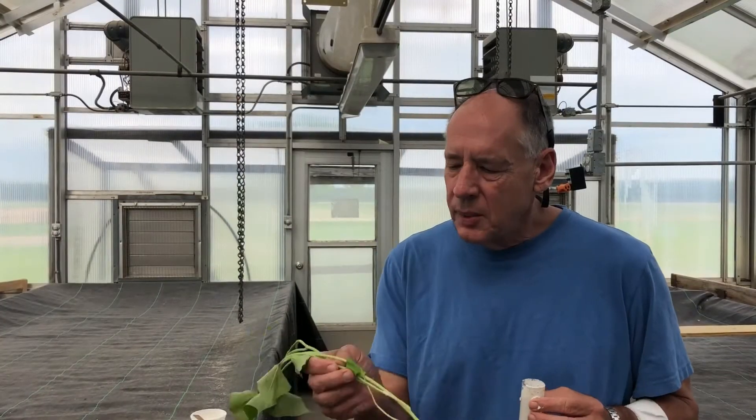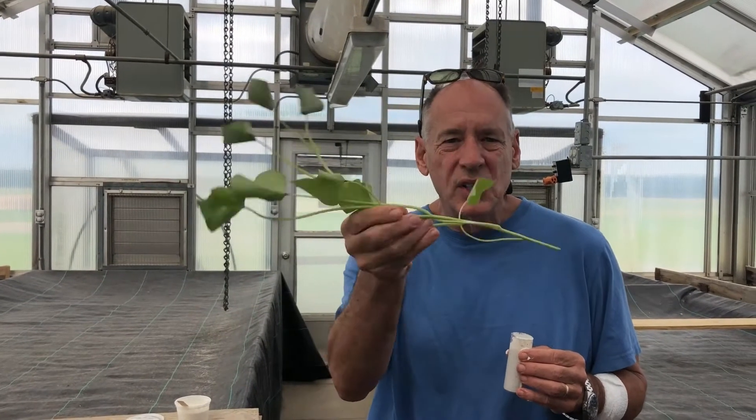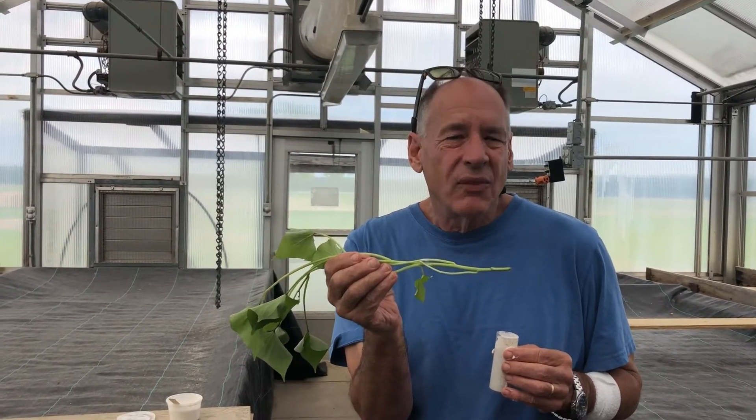I hear again and again from producers that we need to reduce our costs, particularly for labor. I know that's one of our biggest impediments to making a profit, and one of the challenges with sweet potatoes is they're a pretty stiff plant, but they're also very spaghetti noodle-like, and so you can't just automate that very simply.